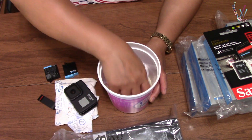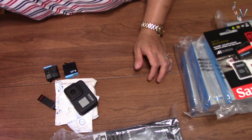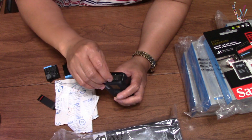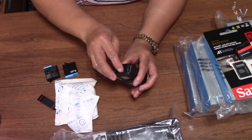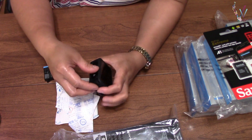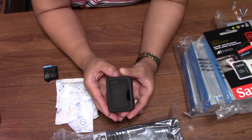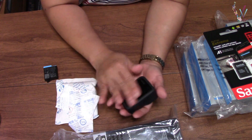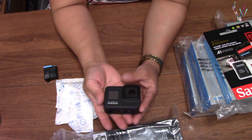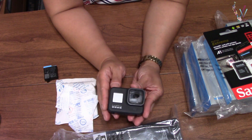I put silica gel and even rice to try to remove the water, but I'm not sure if it's still working. I tried this many times and it didn't work, but let's try it again today. Just power on... it won't power on. So yeah, obviously it's gone — it's broken.